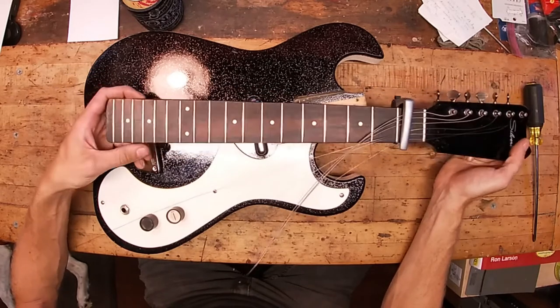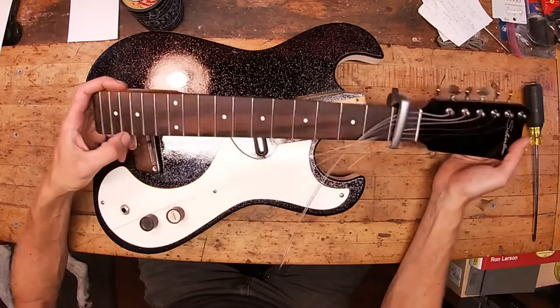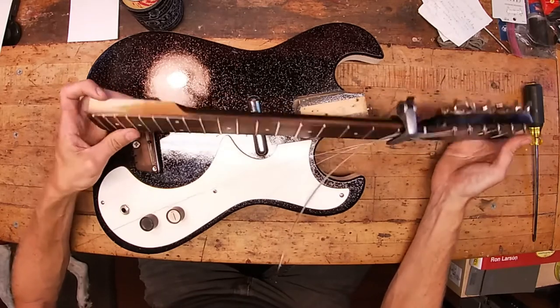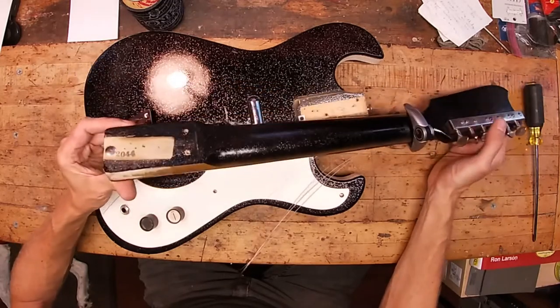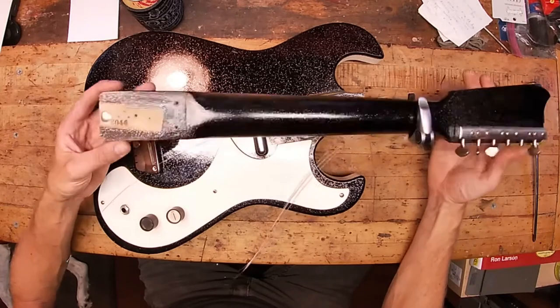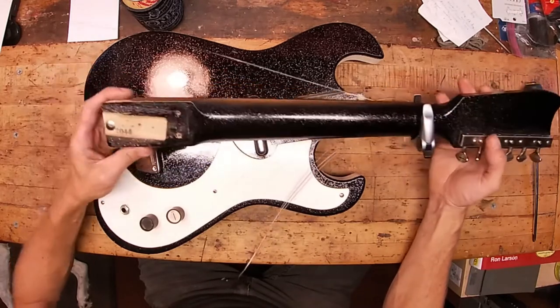The fingerboard is Brazilian rosewood — a really nice slab with some figure to it. The neck itself, I'm not sure what the material is; it seems like a pretty non-dense wood, so I don't think it's maple — maybe it's poplar.